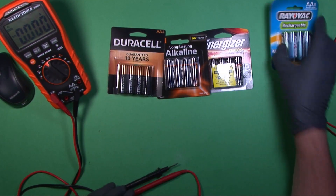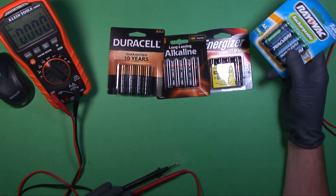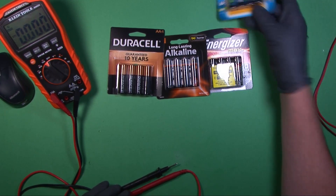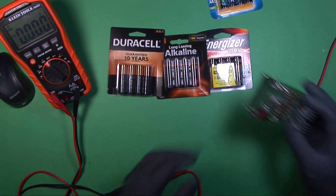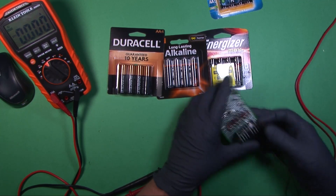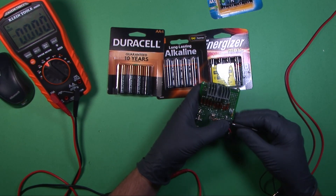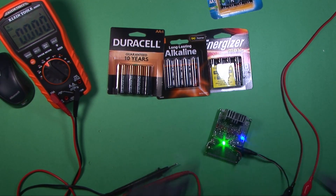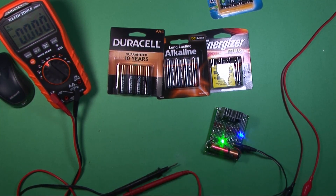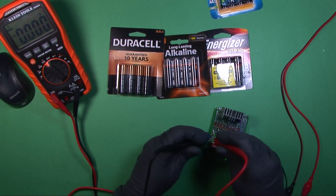I've already done a video on these fully charged to see how well they work, and they do run at 2,500 milliamp hours. What I'll be using to test them is just a little something I built. Yes, you can buy battery load testers or constant current sources, however I can just build my own — why pay for it? I don't need anything flashy. As you'll see here, I can actually do two different loads.